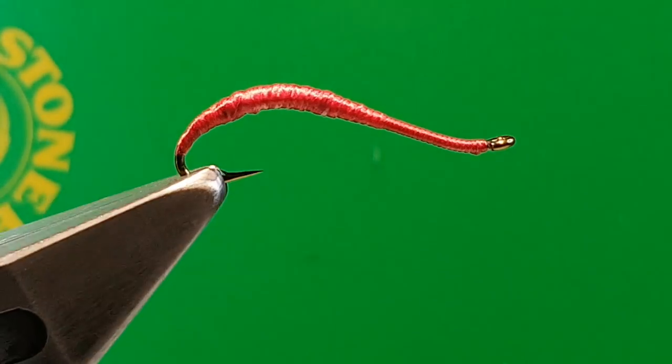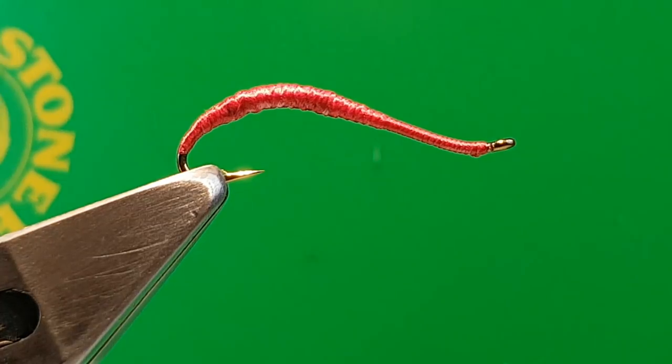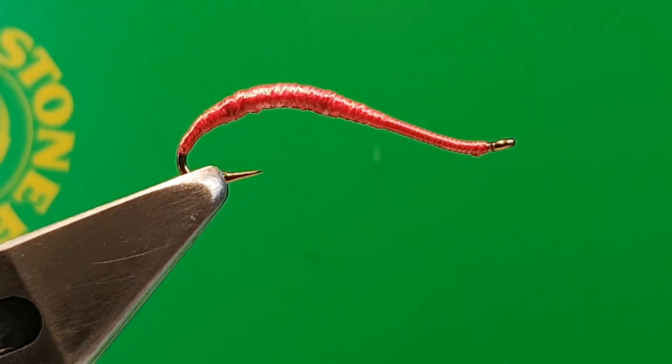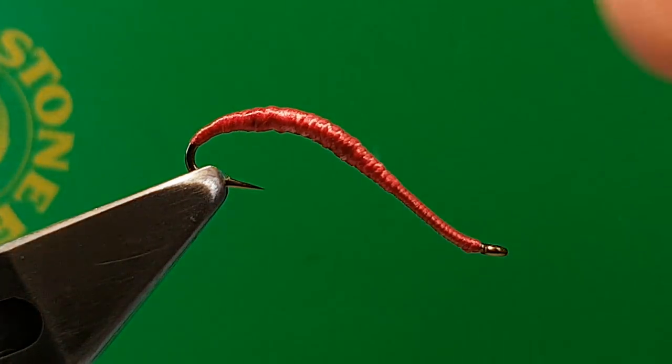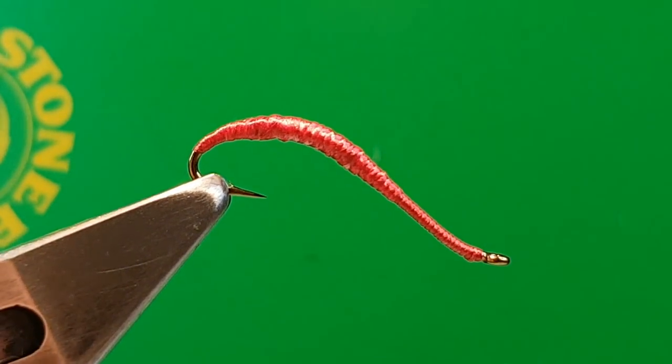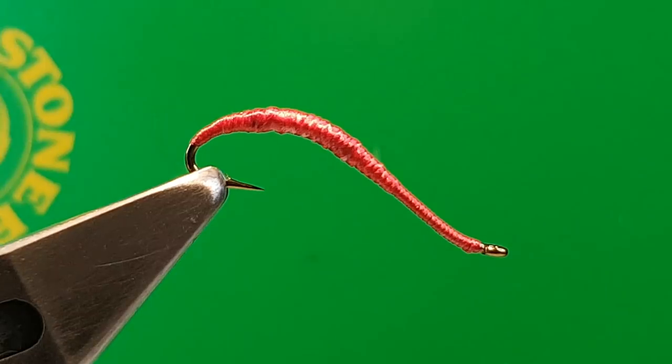Gardenfly — this is the red version. I was tying some of these up for an order tonight and I thought I'd just put a short video on to show you the difference between the original I did last week and the red. The red has been doing very well — I've got my biggest grayling on it since I started using it. It's tied on a Daiichi 1870 size 10.